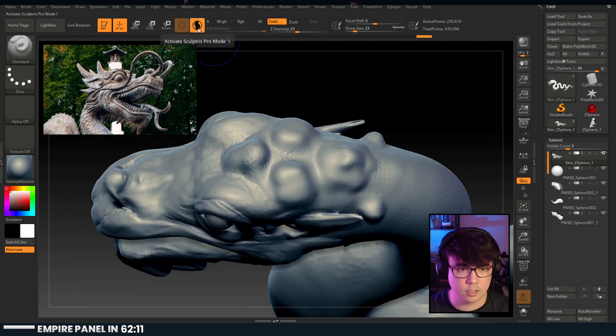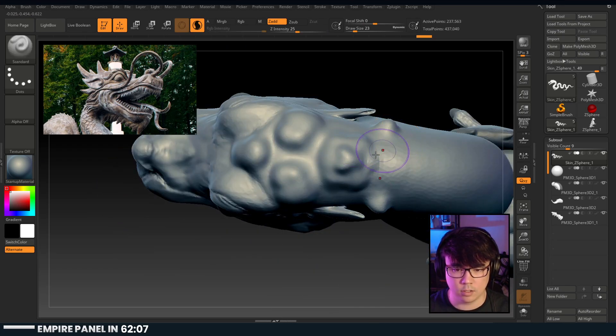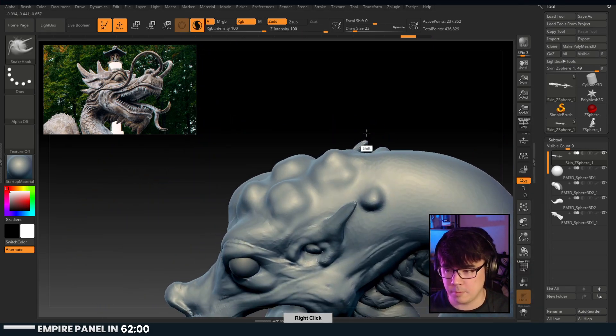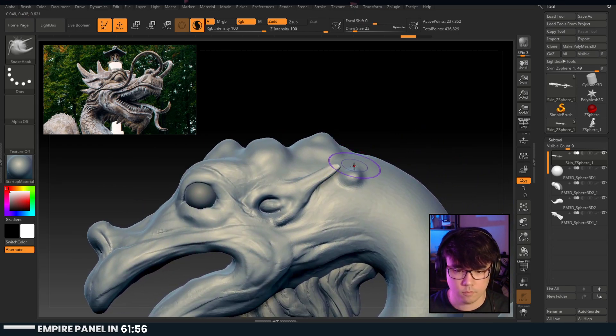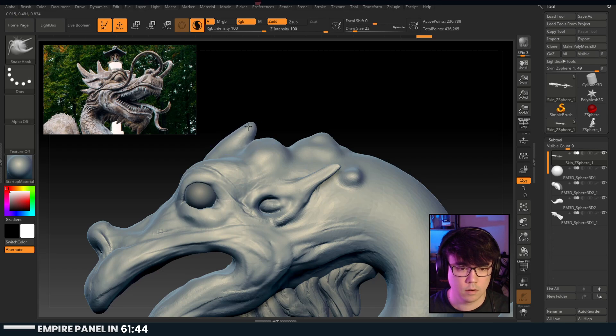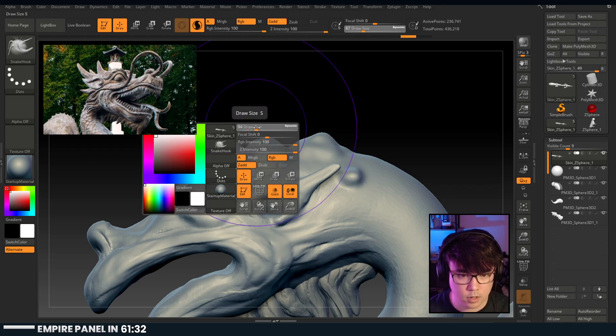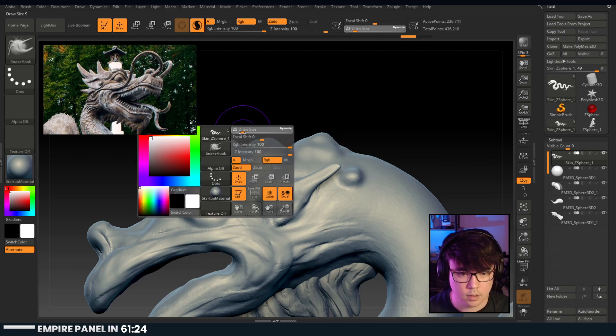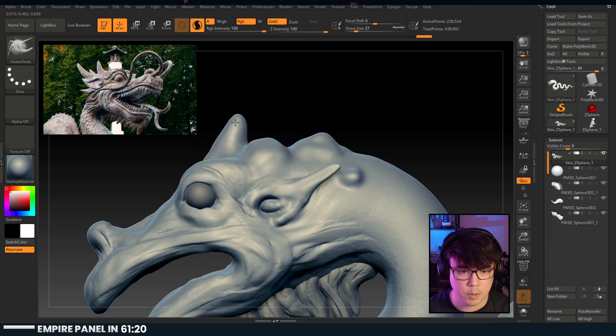Let's smooth it out so we get a little... okay, let's just pull it up and then back, and then you get the kind of shape we're looking for. Up and back - there we go - and then up and back again. This is gonna be difficult.